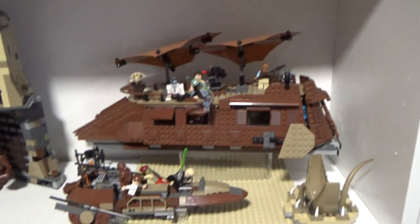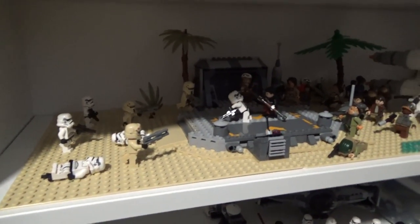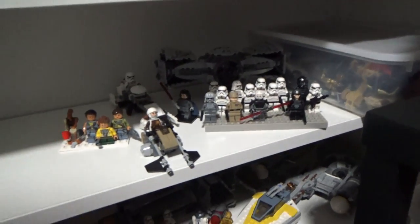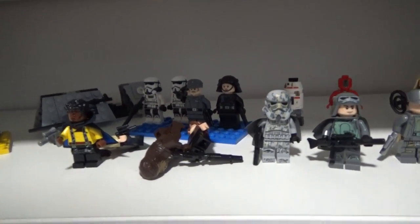Down here I've got the Return of the Jedi display — the Sarlacc battle, Death Star. I love that thing so much. Then down here are a random couple of sets — probably next out of rotation. Just a few sets down there: the Ghost from Rebels, the new Kessel Run Falcon, and other Solo sets. One of the dogs has obviously been in here because their tail wagged and knocked over a couple of minifigs. So that's LEGO.